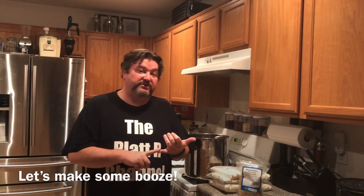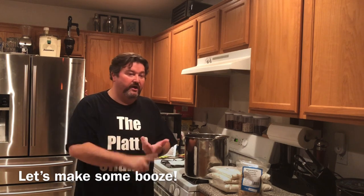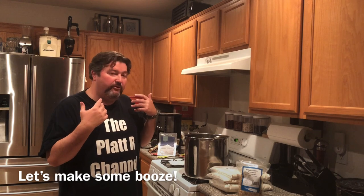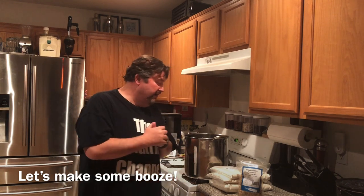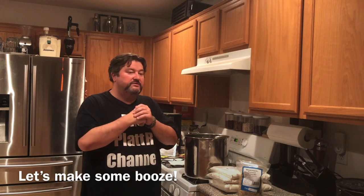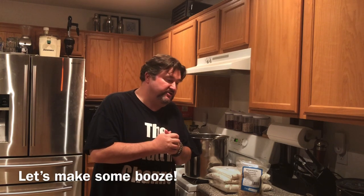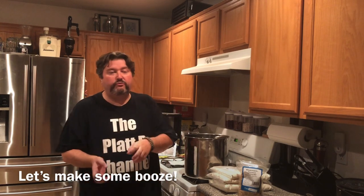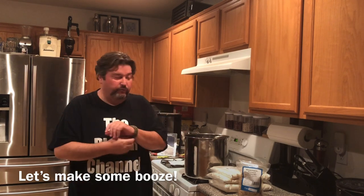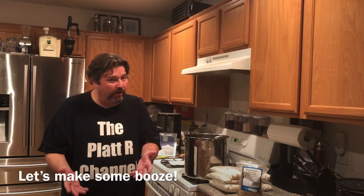I have a corn mash series you can check out, I've done a rum wash video, a tequila wash video, and recently did a simple bourbon mash video. So today I thought we would try scotch. Scotch is a logical progression for homebrewers because like beer it's barley based. Technically scotch is made from malted barley — you can use some unmalted barley too — and it's produced in Scotland. Basically it's a barley based whiskey.